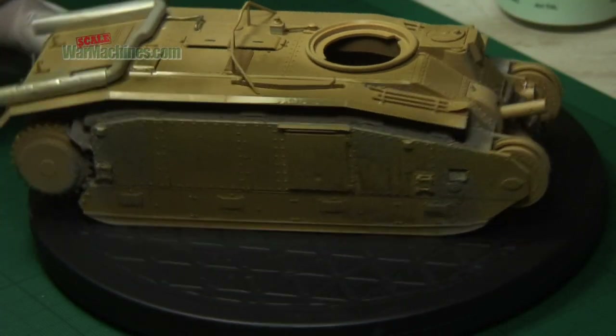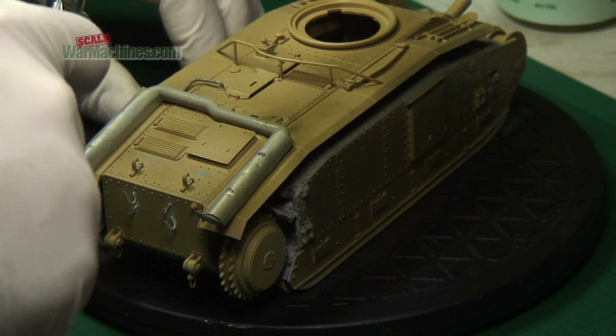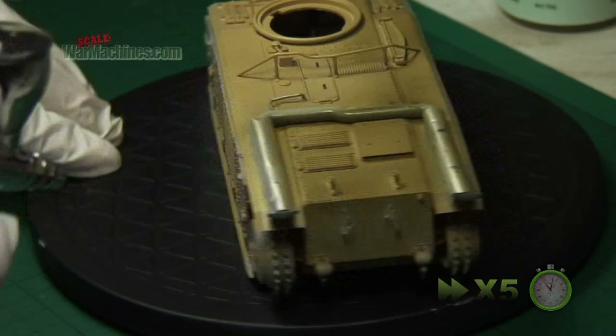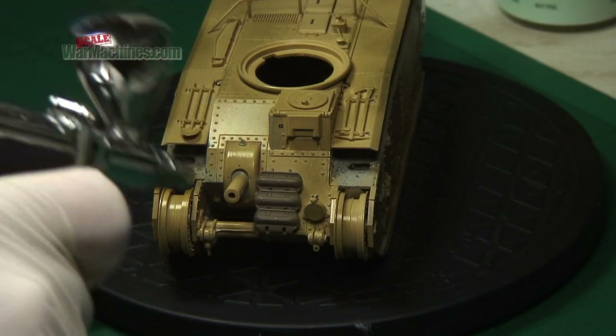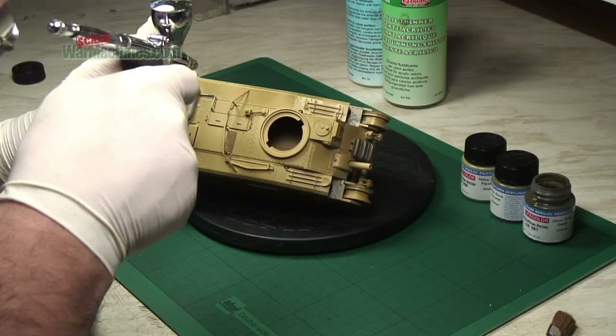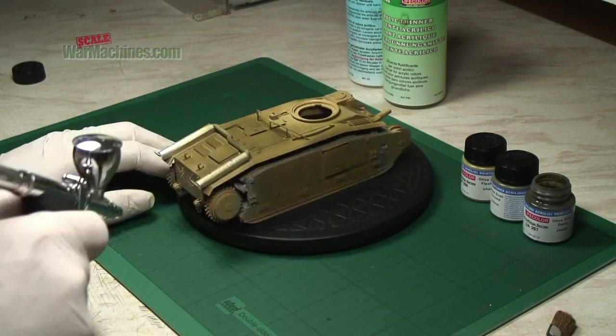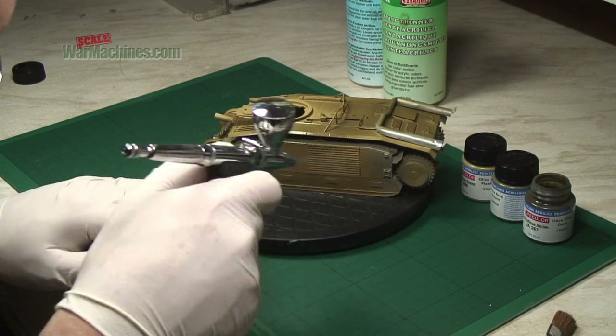Now if it runs, don't do anything. Leave it and move on to another part of the model. Problems can arise when you try to put too much paint on. As you can see, the rest of the model was painted and slowly but surely a thin layer of paint was built up. Very gradually it starts to become thicker and cover more of the plastic.